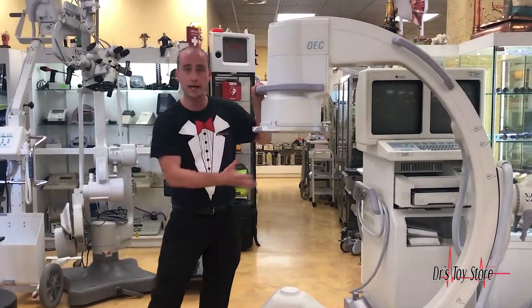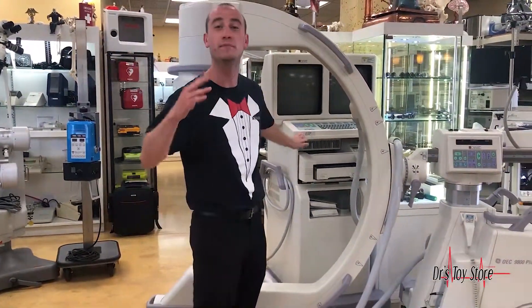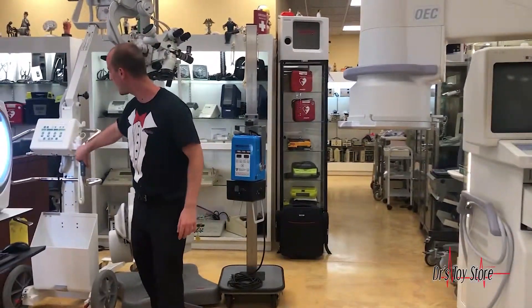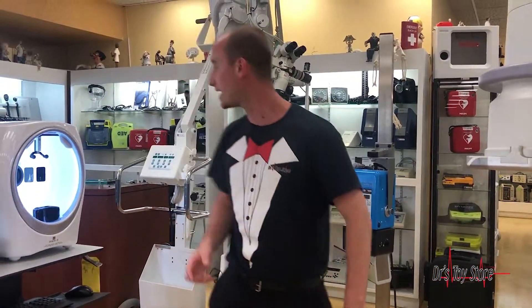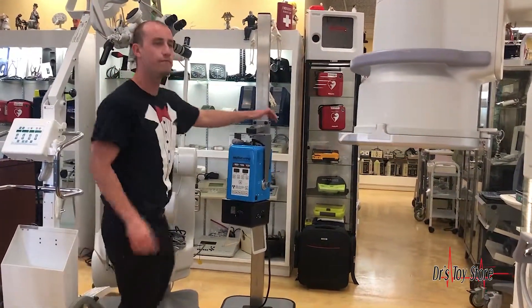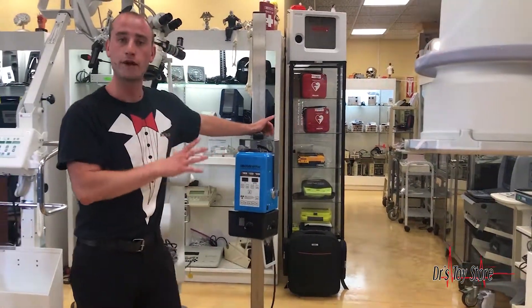A C-arm generates the x-ray and catches it with some sort of mechanism like this, and it actually transmits into the workstation using DR — it's an immediate picture. Other systems such as the Dragon x-ray have CR plates that you shoot the x-ray into, and those you can process later with the workstation processing system.